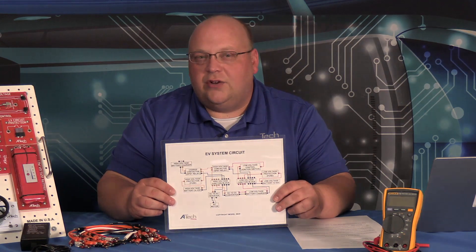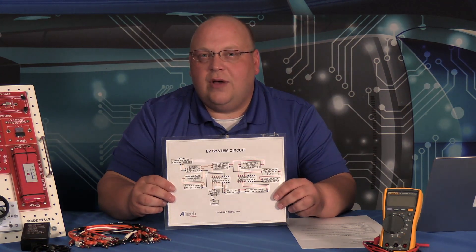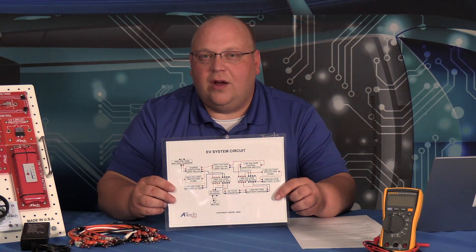Go ahead, grab your operations manual and let's get started. To support your electric vehicle training program, ATEC offers our electric vehicle system model 5820EV. This system is designed to help your students learn in a very simple format and then build on complexity. We're going to offer different parts to start the process off, which are going to include an electrical wiring diagram that's going to show you how all the systems are integrated and wired together.